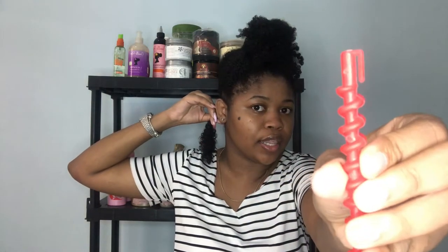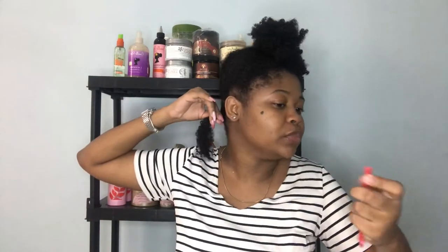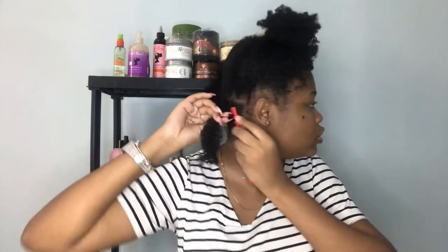Another tip I got from Hazel Goddess's video — I'll link that below in case this one turns out trash and you want to see how it's really done — was twisting the root of your hair so that it's easier to hook it onto this little thing right here. Don't mind me, I'm just trying to get this hooked. This is really hard.